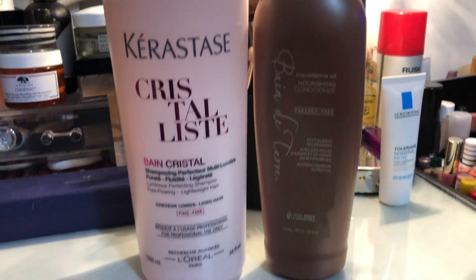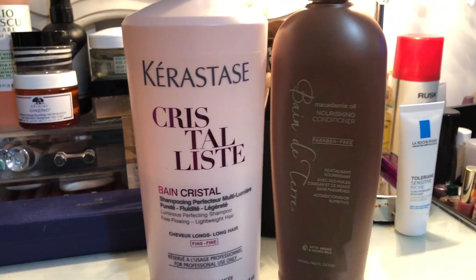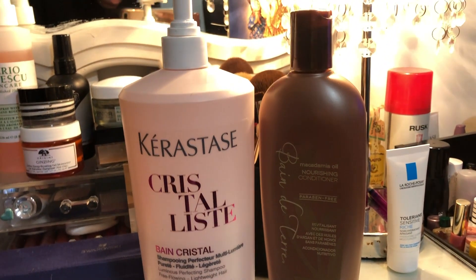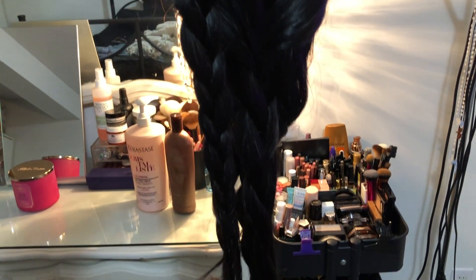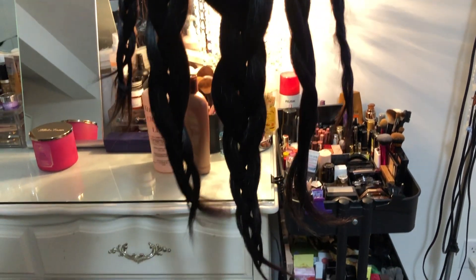So first I'm going to wash the wig. I'm using the Bain Crystal by Kerastase and the Bain de Terre, which is like a nourishing conditioner. When washing your extensions, try not to use anything with too much protein in it, because it's going to break the hair. The hair is already dead, so too much protein will cause breakage.